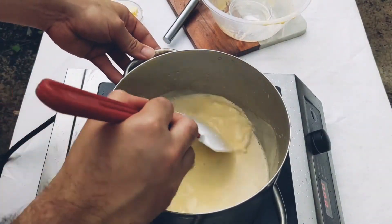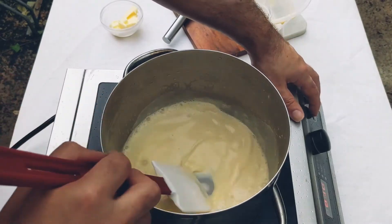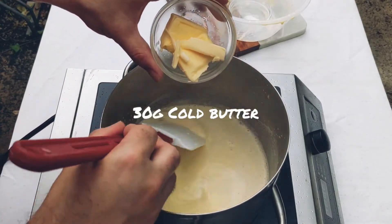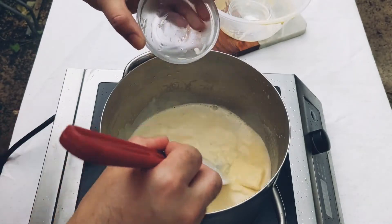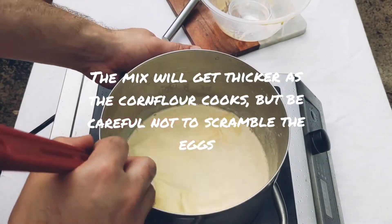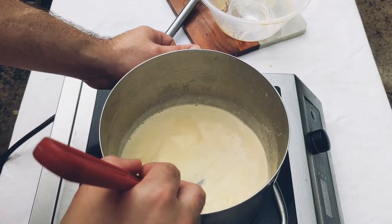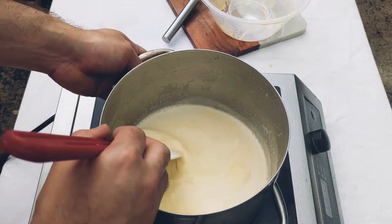Now the mixture has come to a light simmer and started to bubble, so I'm turning off the heat and adding the cold butter. Give that a mix in, and then all I want to do is leave that in the fridge to set for about two to three hours, in a bowl with some cling film over it to stop it forming a skin.